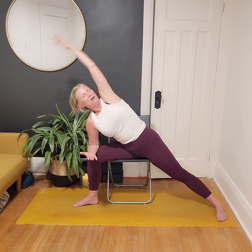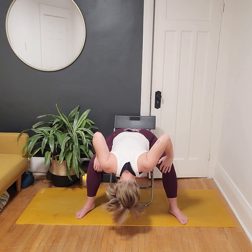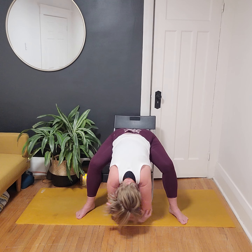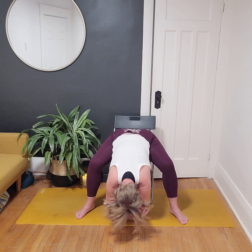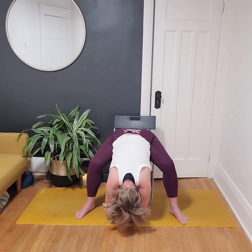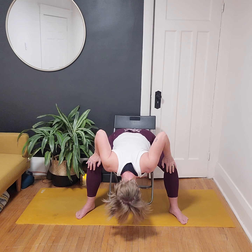Take a big inhale to come all the way back up through Warrior Two, release the hands, pivot the feet, and come into another forward fold. Let the head fall down, reach for opposite elbows maybe crossing the opposite way. Breathe into the backside body, shake the head yes and no. When we're ready, release the elbows, bring hands to knees, engage through the core, and hinge all the way back up to standing or seated in our chair.